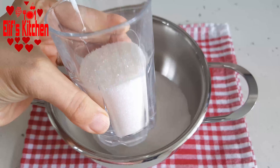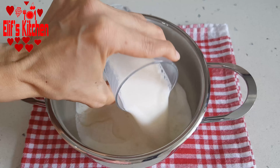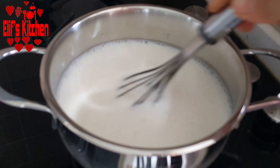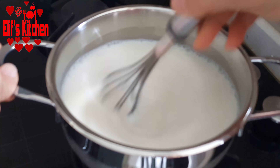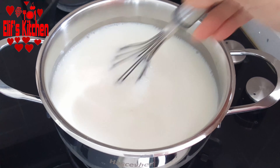Meanwhile, I'm preparing the syrup that I will pour on it. I put 1 and a half cups of sugar in a small saucepan and add 3 cups of milk. Then I take it to the stove. If you want it to be less sweet, you can put just a cup of sugar. I turn on the stove and stir constantly until the sugar dissolves.